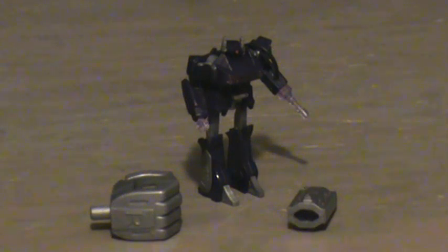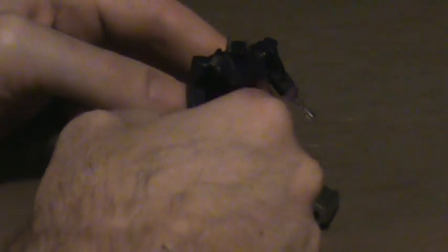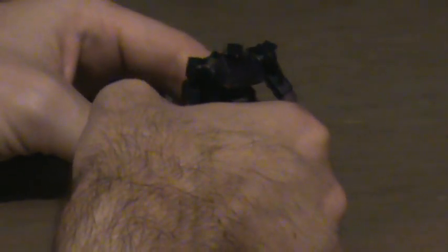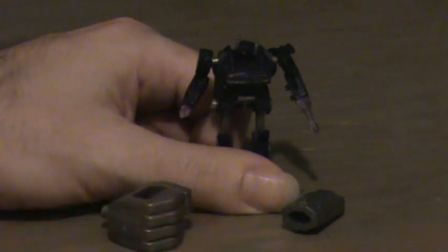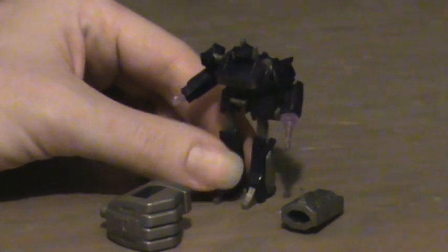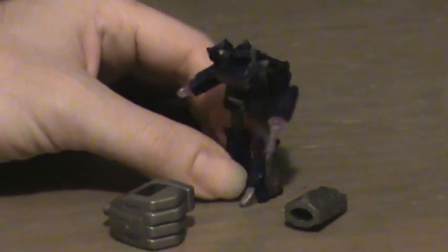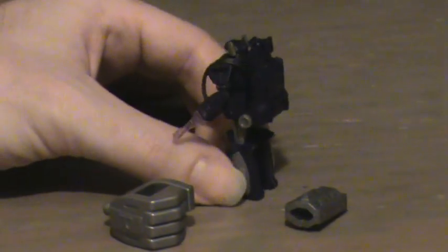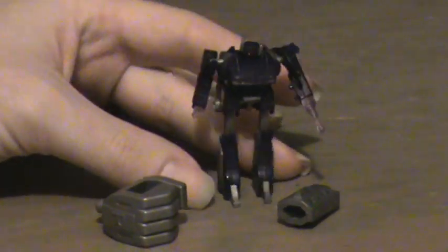Articulation is very good. The only problem is that this joint here is very loose, and I had to put some kneaded eraser in there to tighten it up just a bit. The color scheme is great. For some reason, Justy Toys made his eye red instead of the default yellow, but overall, really nice. Almost looks like he could do lights and sounds, but he really can't, just because of the size. Really good figure, amazing, and almost a perfect likeness to the G1 original.